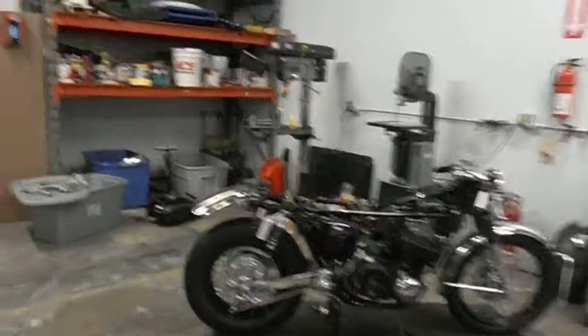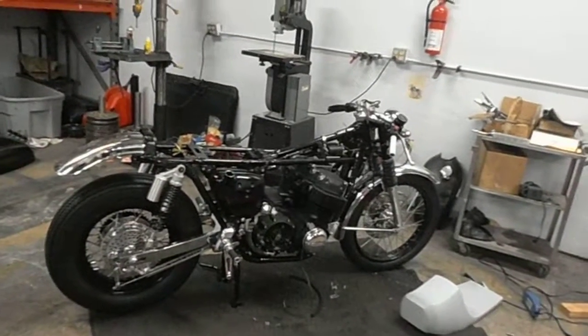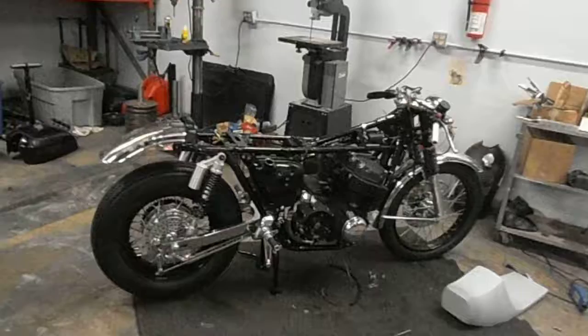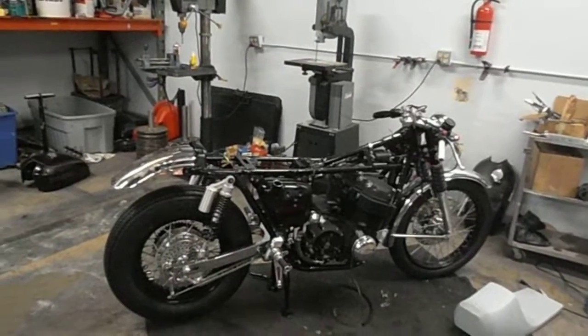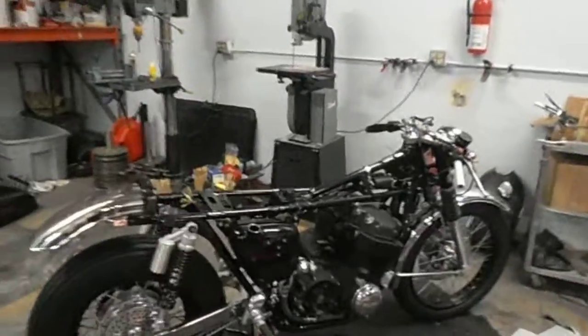Something else I want to show you here — I'm building this for a gentleman in Korea, in Seoul. It's pretty rare for bikes to go over there; usually all the Korean bikes come here, so it's kind of nice to do something a little different. It's punched out to a 910 kit, so we're getting there.